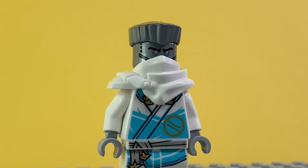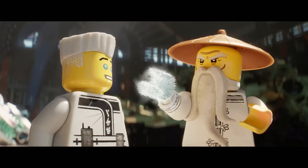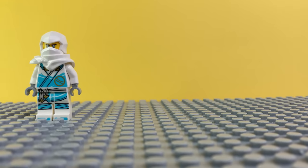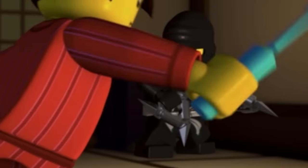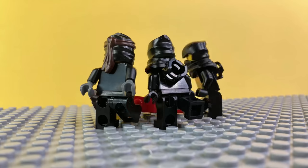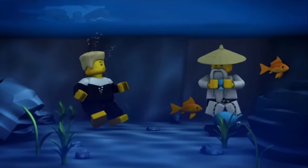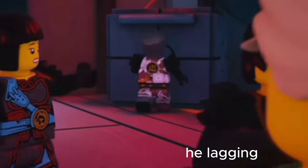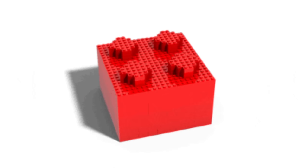We're gonna start with Zane — the titanium robot, the ice ninja, and the intelligent one. The first time we saw Zane, he was fighting Kai with a black ninja suit. But there was also this other time when he was chopping wood, looking like an NPC, wearing this outfit. So let's recreate it.